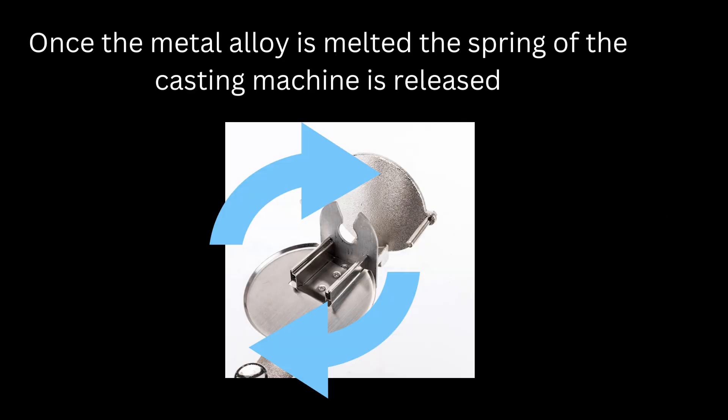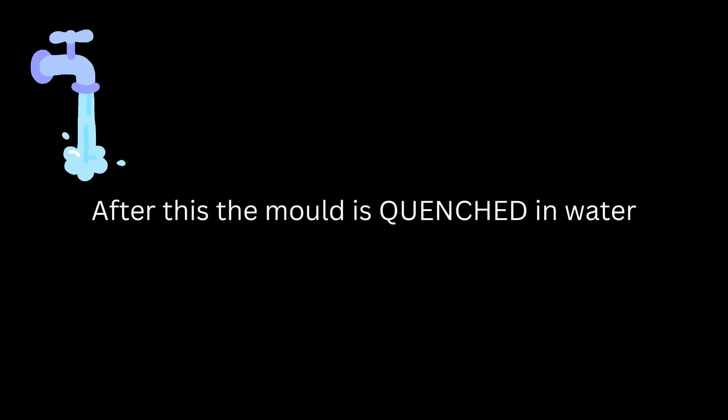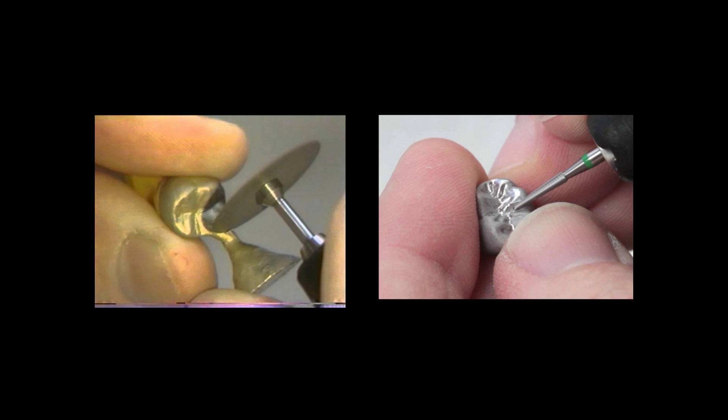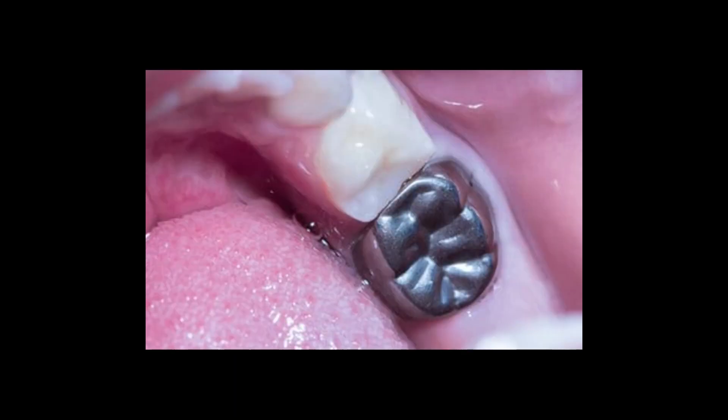The spring of the casting machine is wound two to five times. Once the metal alloy is melted, the spring is released and the machine starts rotating. The molten metal enters the mold due to this rotational action. After this, the mold is removed from the machine and quenched in water. The casting is then removed from the investment, and we do the finishing procedures like trimming, sandblasting, and polishing. It is then placed on the cast to check the fit, sent for trial, and cemented onto the patient using luting cement.